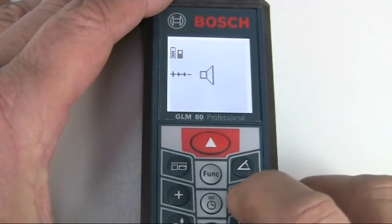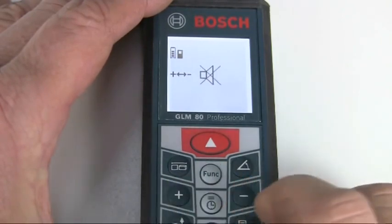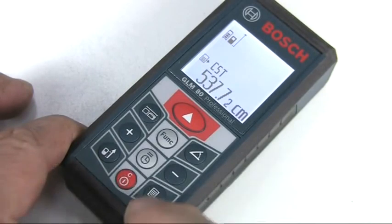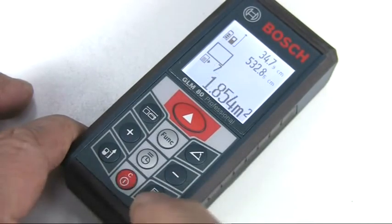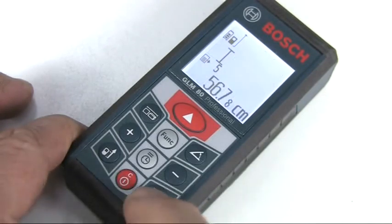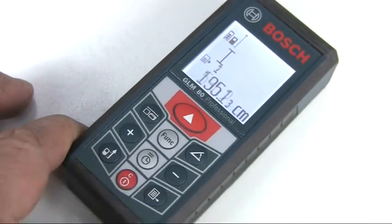Simply enter the menu via the function button and then toggle between the settings with the plus and minus buttons. The storage button automatically saves the last 20 measurements for both length and angle, and you can save one specific value permanently as a constant if required. Any stored length measurements can be used later if you want to combine them into volume measurements, for example.